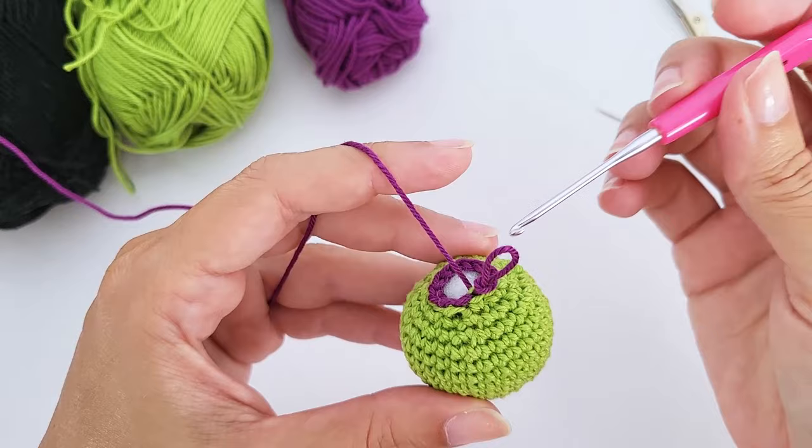For round twenty-two, work four single crochet, one invisible decrease, repeat six times — 30 stitches. For round twenty-three, work three single crochet, one decrease, repeat six times — 24 stitches.